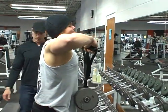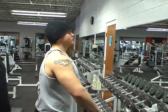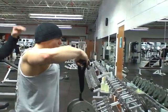Nice — lean forward slightly. Keeping those hands close to your body. All you're doing is just drawing your elbows up, as if I'm a puppeteer with strings on your elbows. I'm just drawing those elbows up.